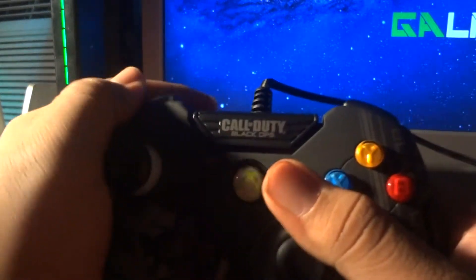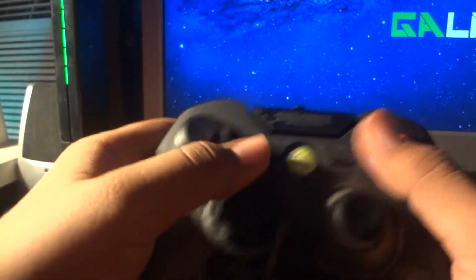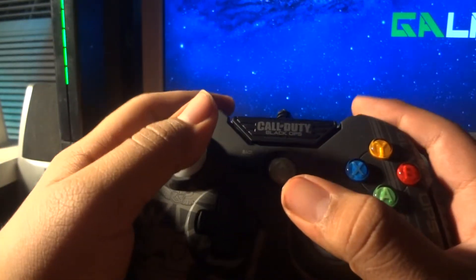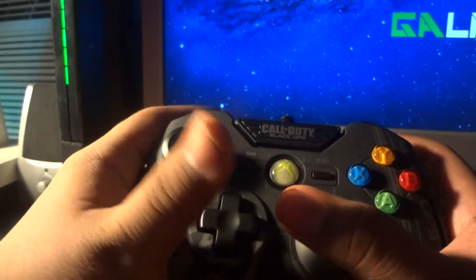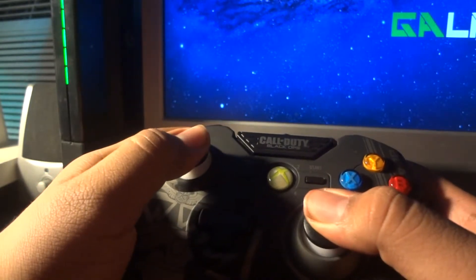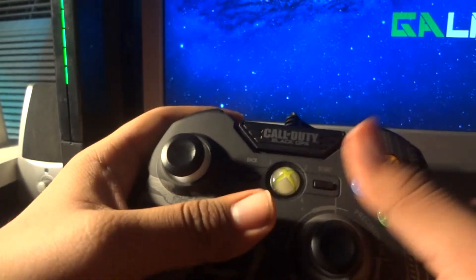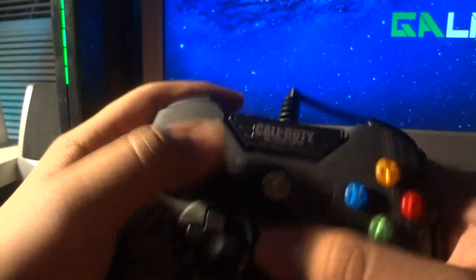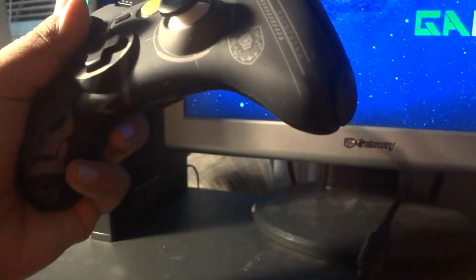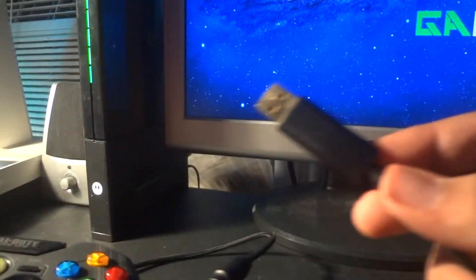This controller right here is a pretty nice controller, man. I've been using this for a while. This is way better than the Xbox controller, you know. These triggers feel awesome, and these actually light up — I'll show you in a little bit. These buttons, everything feels better, man. I like this braided cable. This actually uses a detachable USB, so you can just take it off and put it back on.